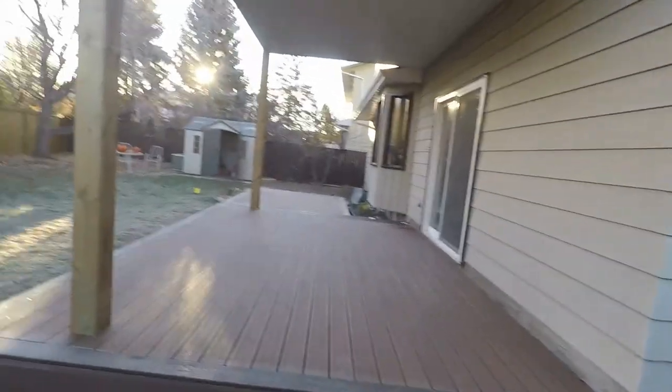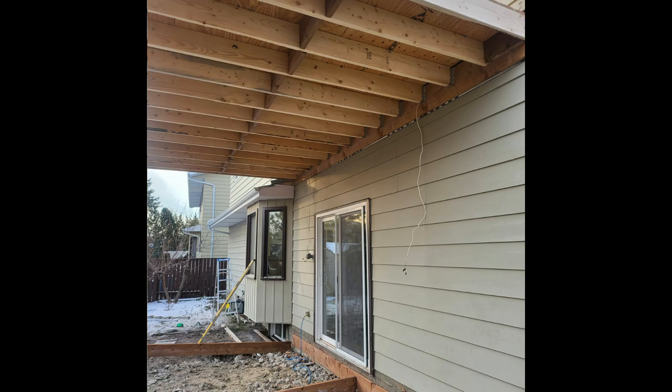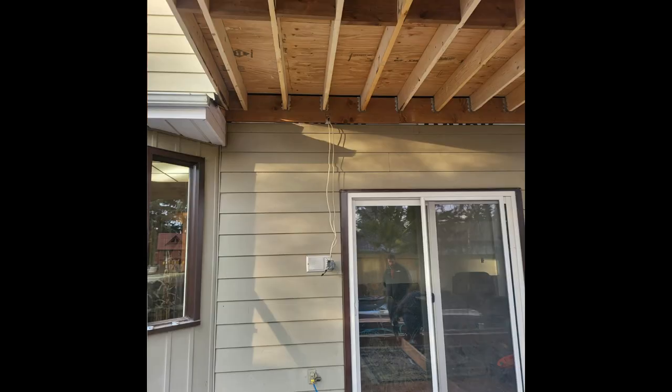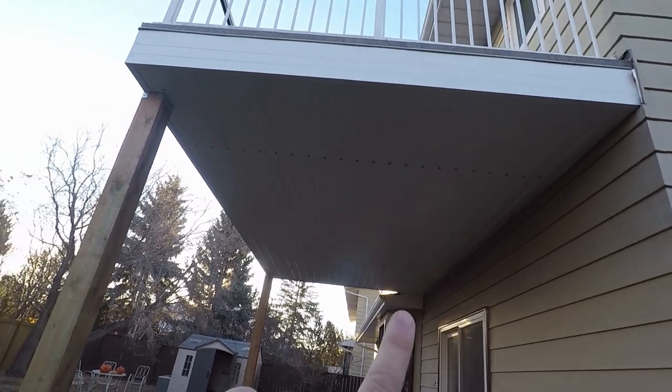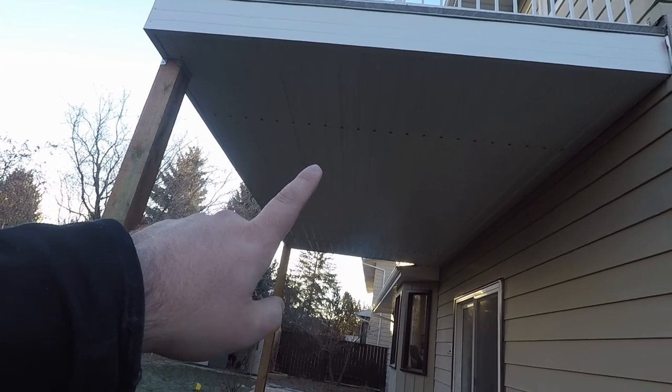Hey everyone, I'm here at a client's house. They did a new deck - removed the old deck and put in a new deck - and they wanted to update the electrical while they were doing it. I was recommended to come in and see what they wanted. So what we ended up doing - I'll put some images of the before here - but right now we've gone from just two spotlights to six pot lights, and then there's a ceiling fan going in.